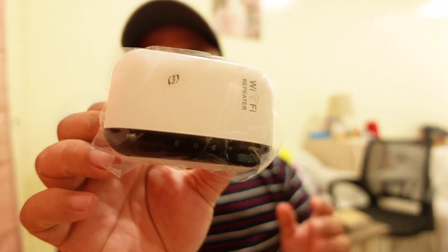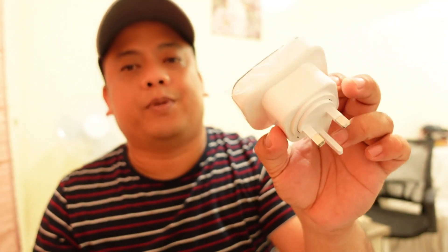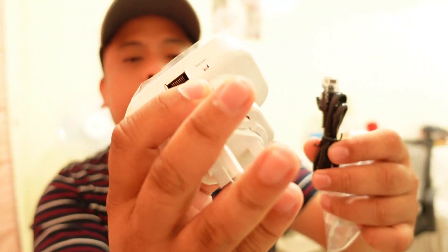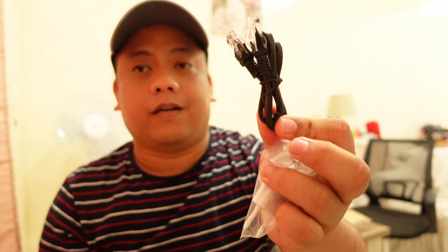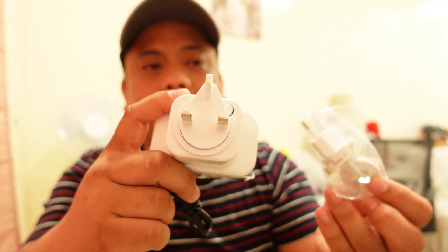We will open the box — this is what it looks like. This is the Wi-Fi repeater. Along with it there's a LAN cable. It has a LAN port, a reset push button, a plug, and some LED indication. There's also a WPS push button, a cable, and some plugs which you can remove and replace depending on which country you're in.